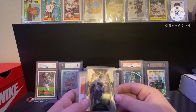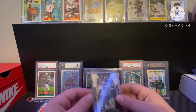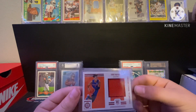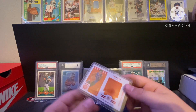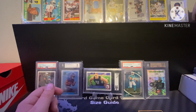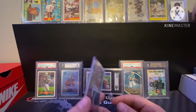Got a Dwayne Eskridge rookie Select — Premiere level so getting up there. Then a Tre Mann rookie patch — Thunder fan so pretty nice, out of 199. Picked this up at a local card shop for like four dollars so definitely not bad. And then a Jack Flaherty numbered out of 99 — a friend gave this to me when I was starting up cards again because I didn't really have a lot.